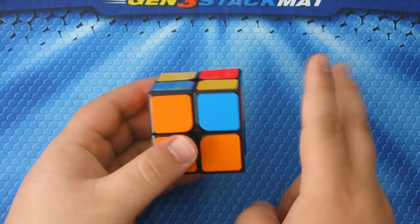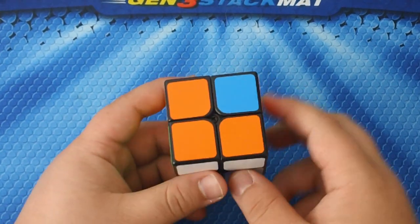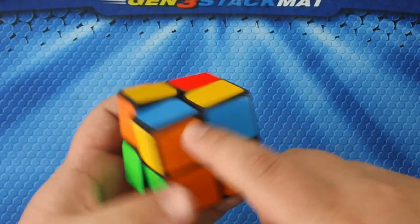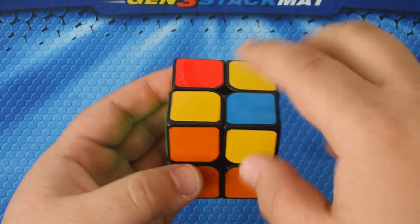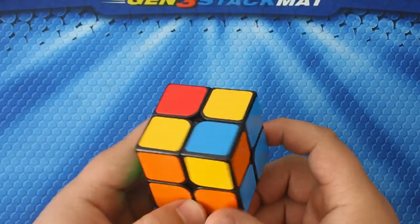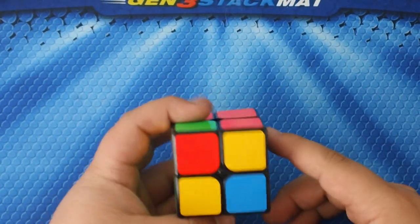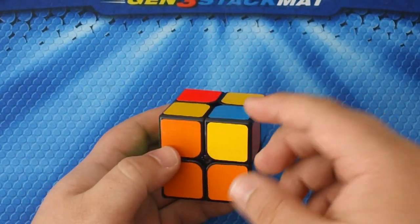Now that we've got the first step done, we're going to go on to step two: orienting the top layer. Orienting means getting all the pieces in the correct position on top — this yellow piece is yellow, blue, and orange, and we want it placed at the yellow-blue corner. It just needs to be correctly positioned. Choose one piece on the top as your base — I'm going to go with the orange and blue one.